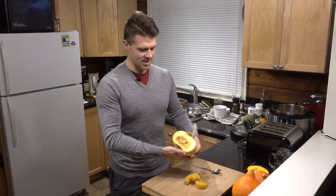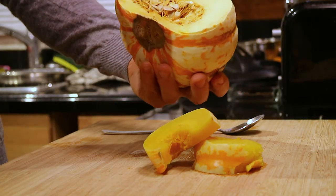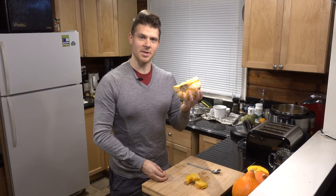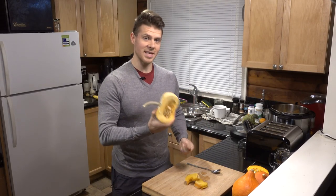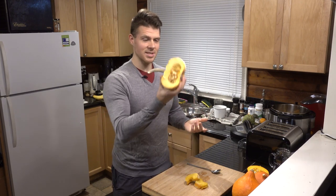So this guy — you can see here it's cut on one side so you can see what the inside looks like. It's kind of a light yellowish color. It has a ton of seeds inside, so if you're looking for something that's going to produce a lot of seeds that you can dry and grow the next year, this is a good one for that.